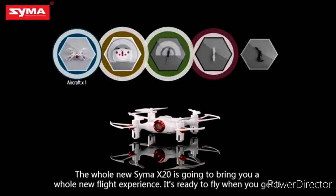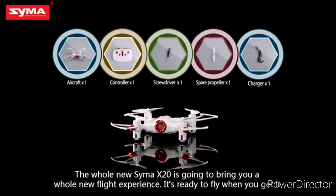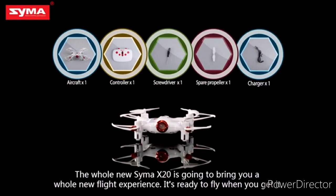The all-new SEMA X20 is going to bring you a whole new flight experience. It's ready to fly when you get it.